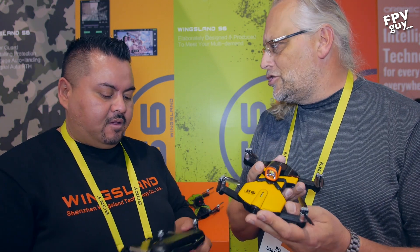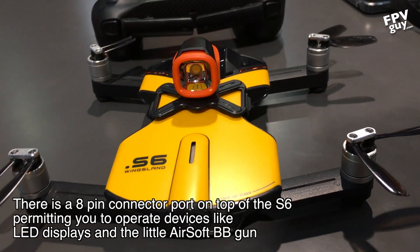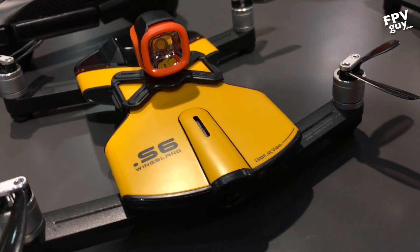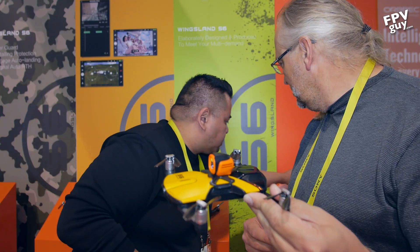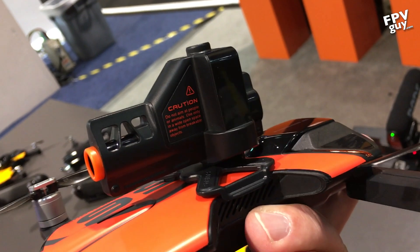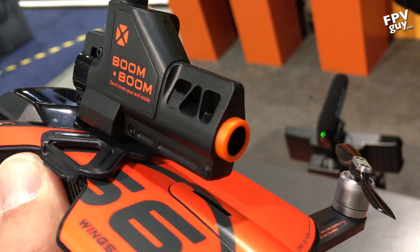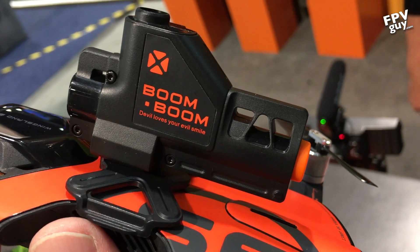The phone mount on the S6 remote is much easier to use than competing brands - you just slide the phone in. The modular accessory port has 8 pins and supports multiple attachments. There's a 100-lumen aluminum flashlight and, the crowd favorite, an airsoft cannon. They were doing demos earlier where you shoot down targets to win a free t-shirt, though the airsoft pellets are actually pretty strong.